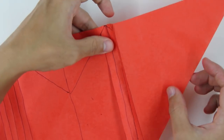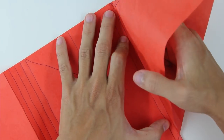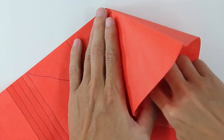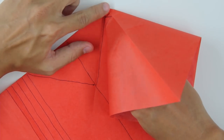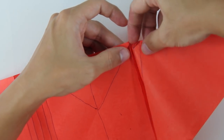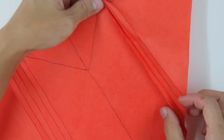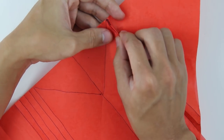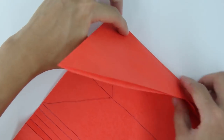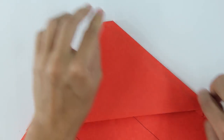Now you're going to do the same thing here on the next line. Carefully make here a valet fold along this first line here. Now squash the top of the model like this. And squash here the top part like this. And again, make here the mountain fold and a valet fold along the next lines. Turn the model over and do the same thing on the other side. The model will look like this.